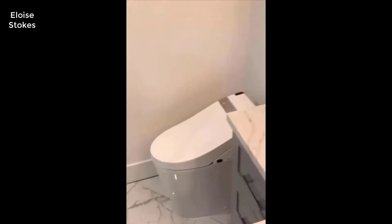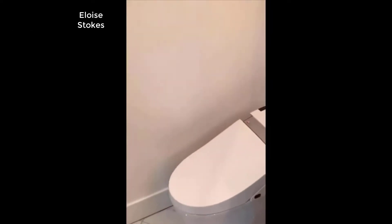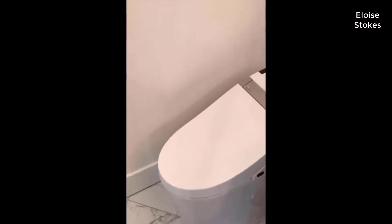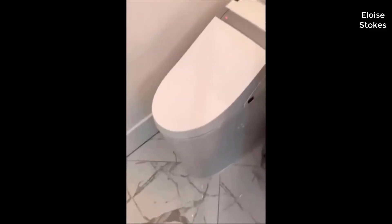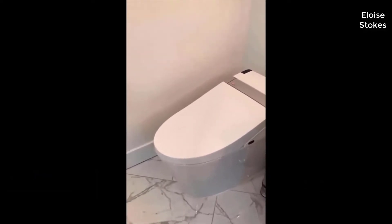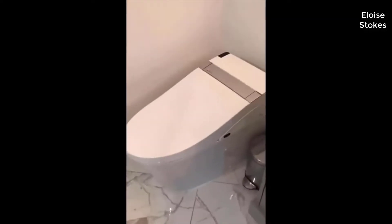Today I'm going to do a quick review of the Woodbridge toilet bidet. This is a full toilet bidet combination — built as a toilet bidet, not one of those add-on seat gizmos you see on Amazon for $29.99. This was, I believe, $139.99 with shipping from Amazon.